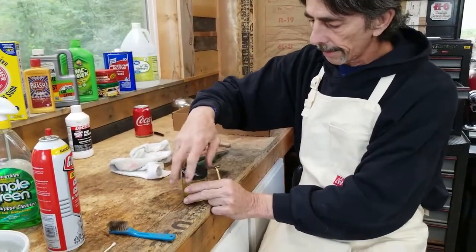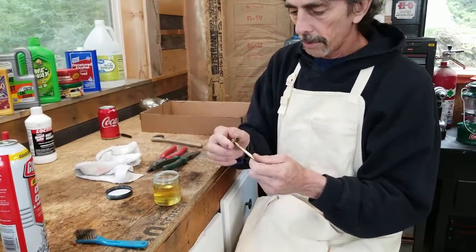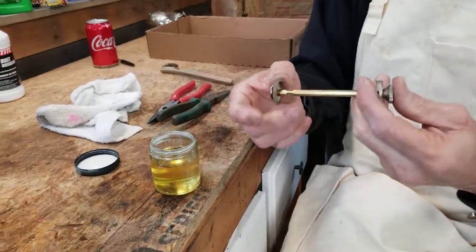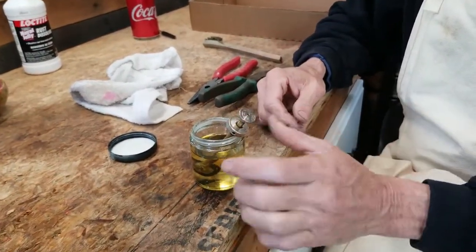A little jar of Neatsfoot oil here. What you try to do is get the pump cup to fold back like an umbrella and just set it down in there — like that.